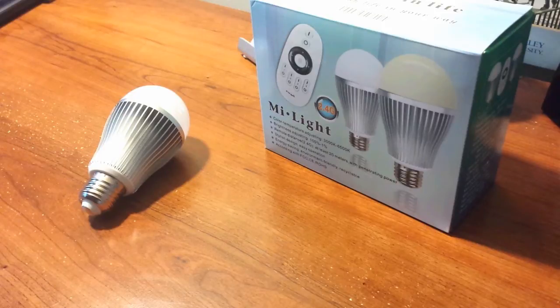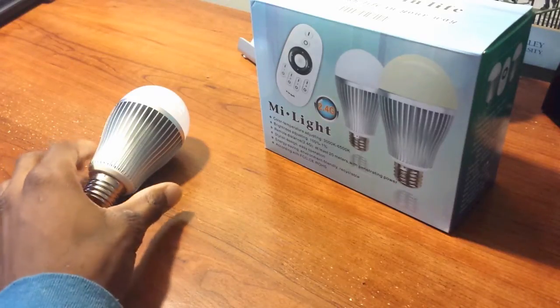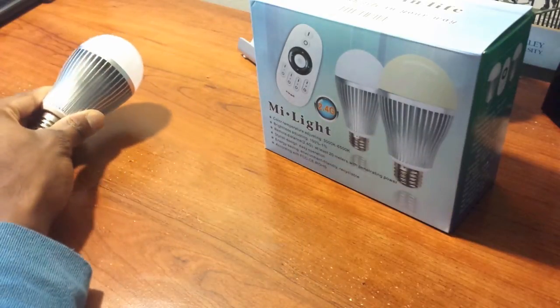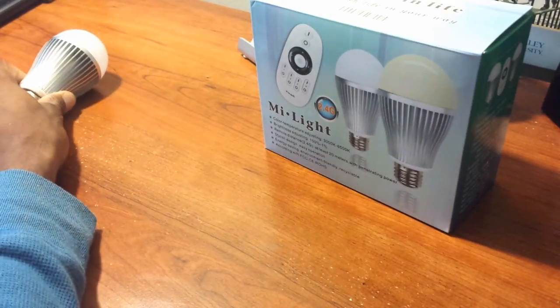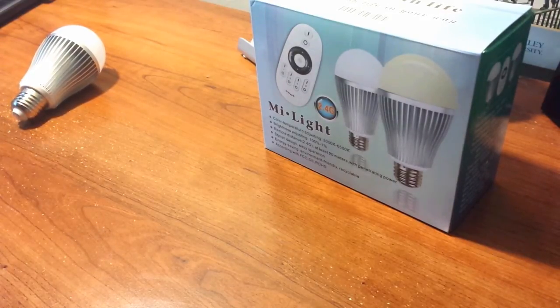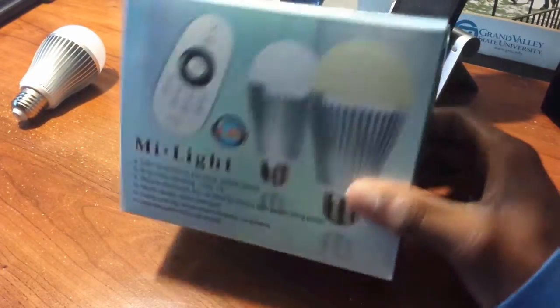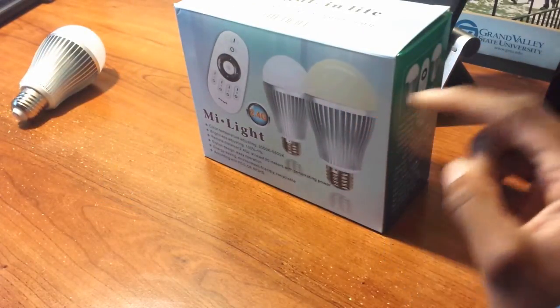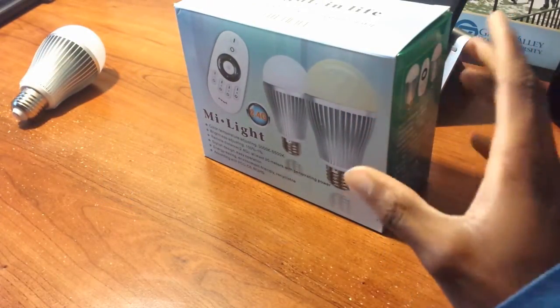If you know me well by now from watching my videos, you'd know that I like to talk about what you get inside the box along with the product. You actually get two of these buds right here for a great price — links in the description for availability and pricing. You also get some more stuff. You get the box itself, which is actually very nice and very colorful.